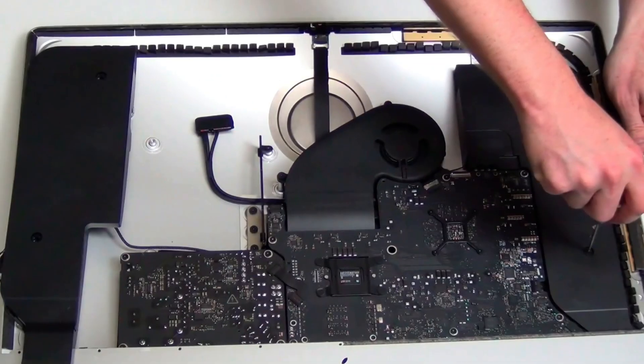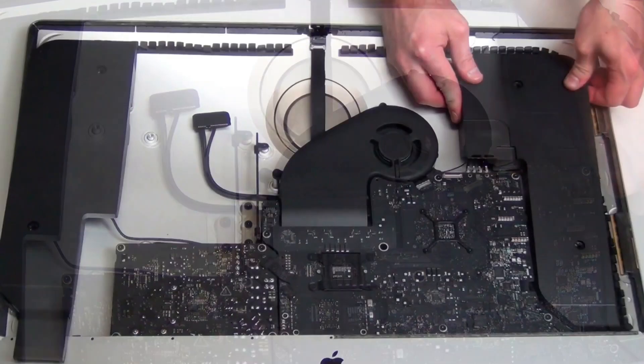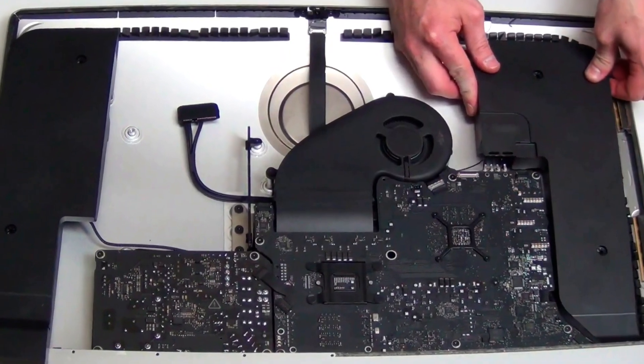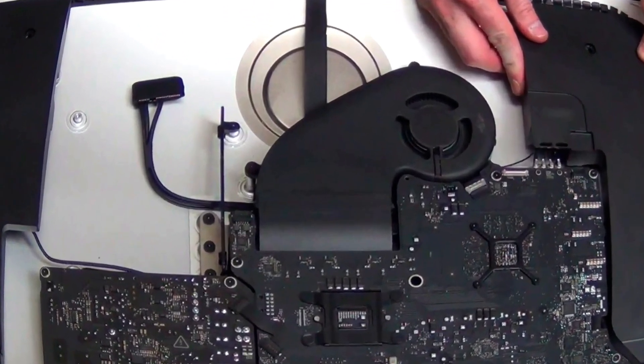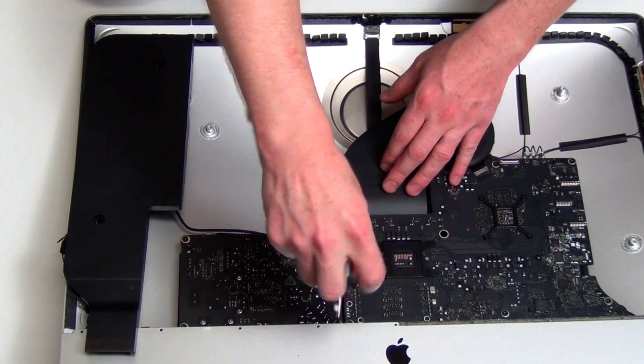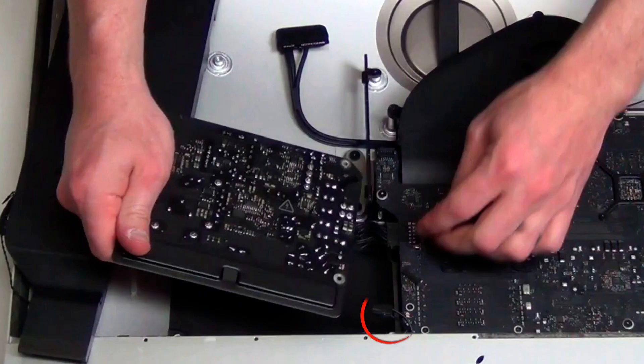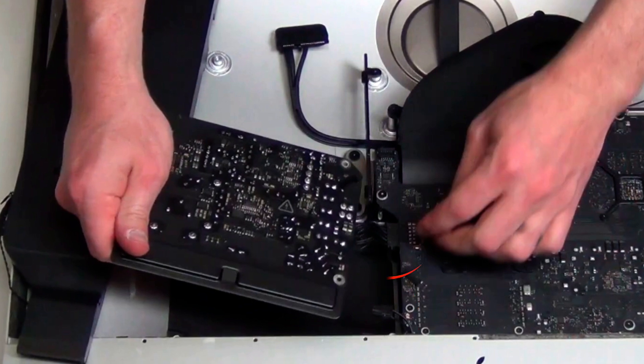Now remove the right speaker assembly by taking out the two T8 screws. Unplug the speaker cable and then slide the speaker out. Remove the cable from the top of the power supply, then take the four T8 screws out of the power supply and slide it up so that you can unplug the two cables from the back of the power supply.